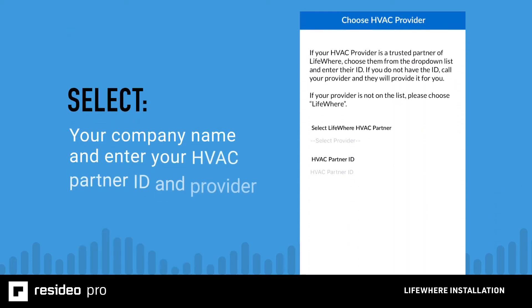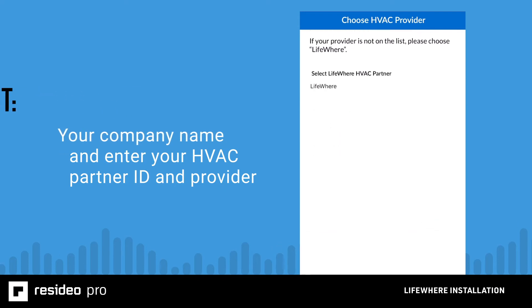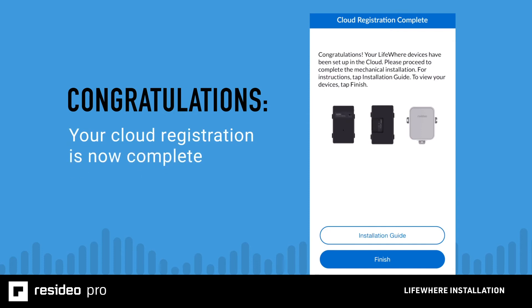Continue to follow the on-screen prompts to enter information about the home. Then you'll select your company name from the drop-down and enter your HVAC partner ID and provider, which will be given to you by Resideo. If you need this information, call LifeWare Customer Care at 1-855-539-4373. Tap Next. Your cloud registration is now complete. If you want to see a digital copy of the installation instructions, tap installation guide; otherwise, tap Finish.